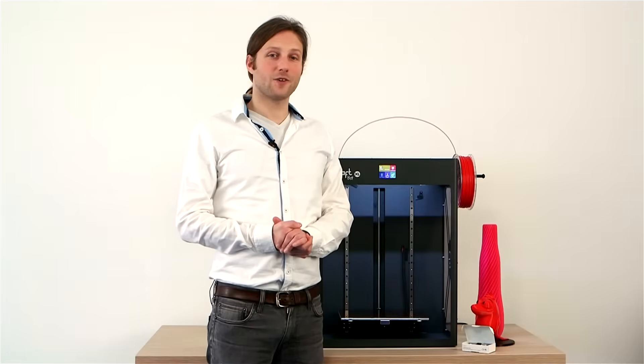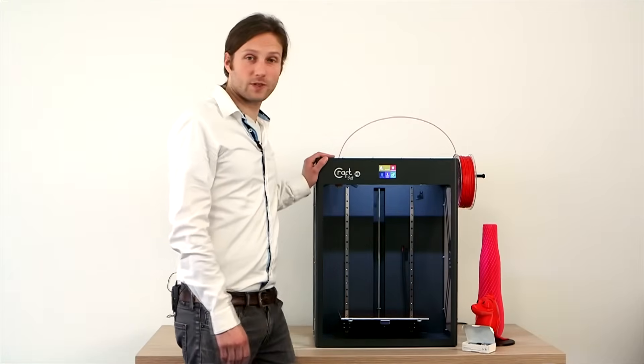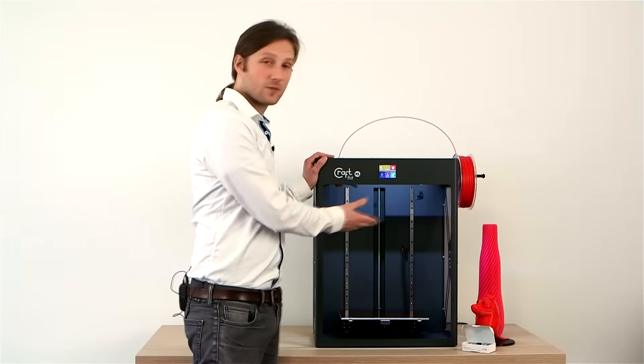Hello. We at CraftUnique are very proud to introduce our newest machine, the CraftBot XL. As you can see, it's much bigger.